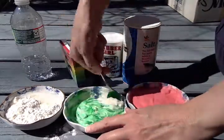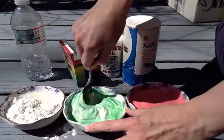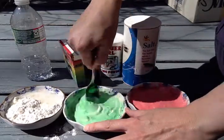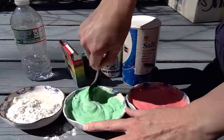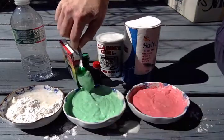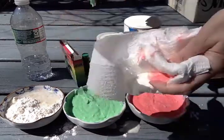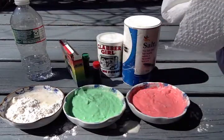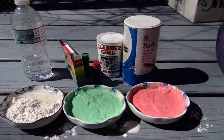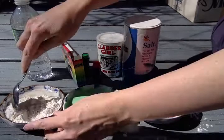I like the green — it's kind of a mint green, but I like it. And I'll do blue for the last one. I think that'll look good.